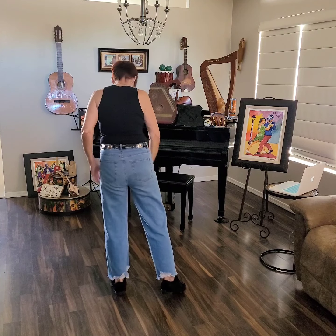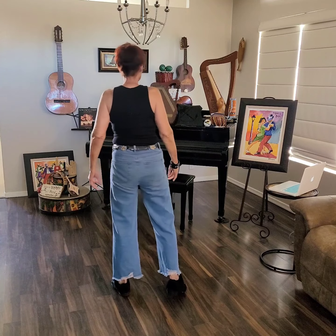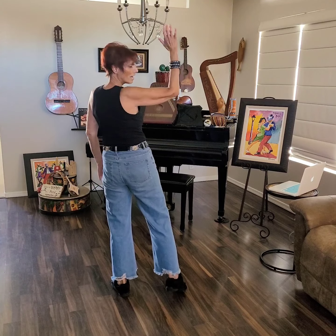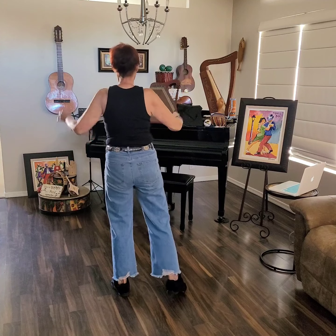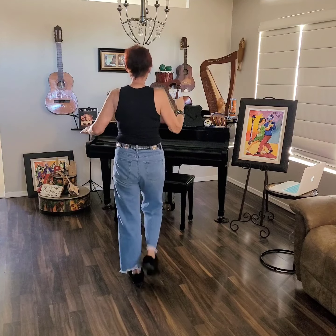Jazz box. One, two, three, four. Step, step — five, six. Sway, sway — seven, eight. And now the weight is on my left and I'm ready to step with my right. Here is my new wall at nine o'clock.